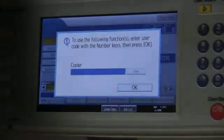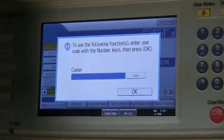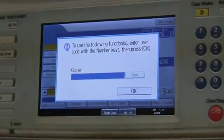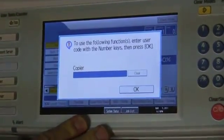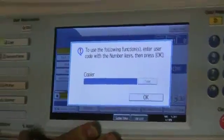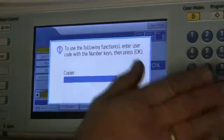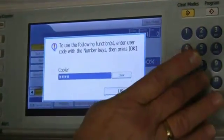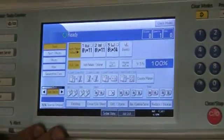My name's Doug Groth. I'm from Ricoh, and I'm going to show you the features on your new 6001 copier. Now when you walk up to this machine, you're going to see the screen right here. What you're going to have to do is log in with your ID. Everybody should have their own code for that. You're just going to put it in through this keyboard, then hit this OK button, and then you're going to get to the copy screen.